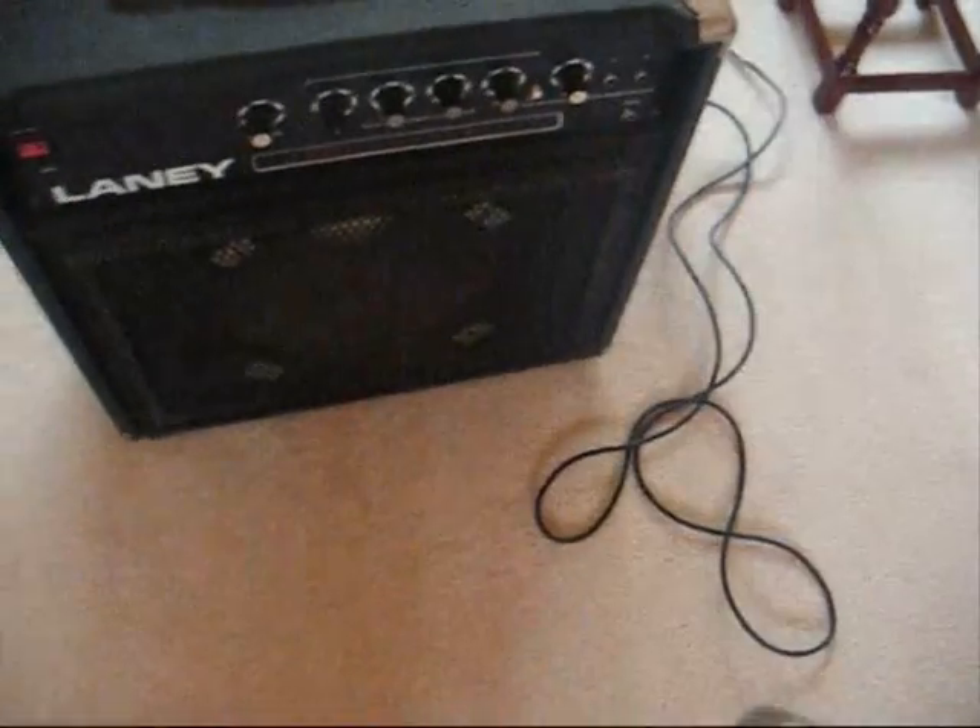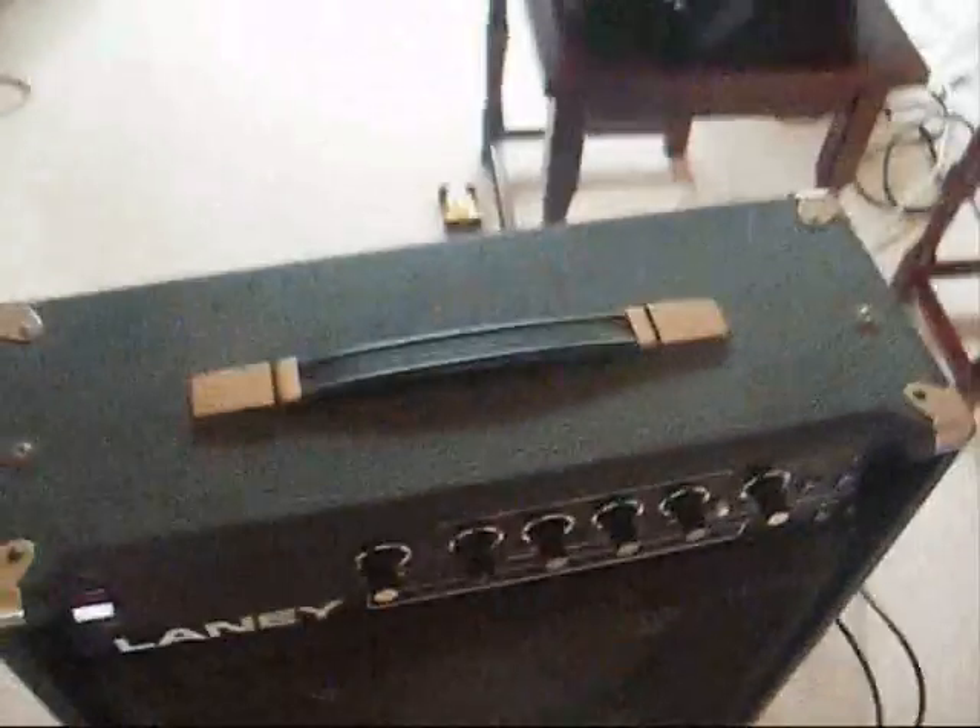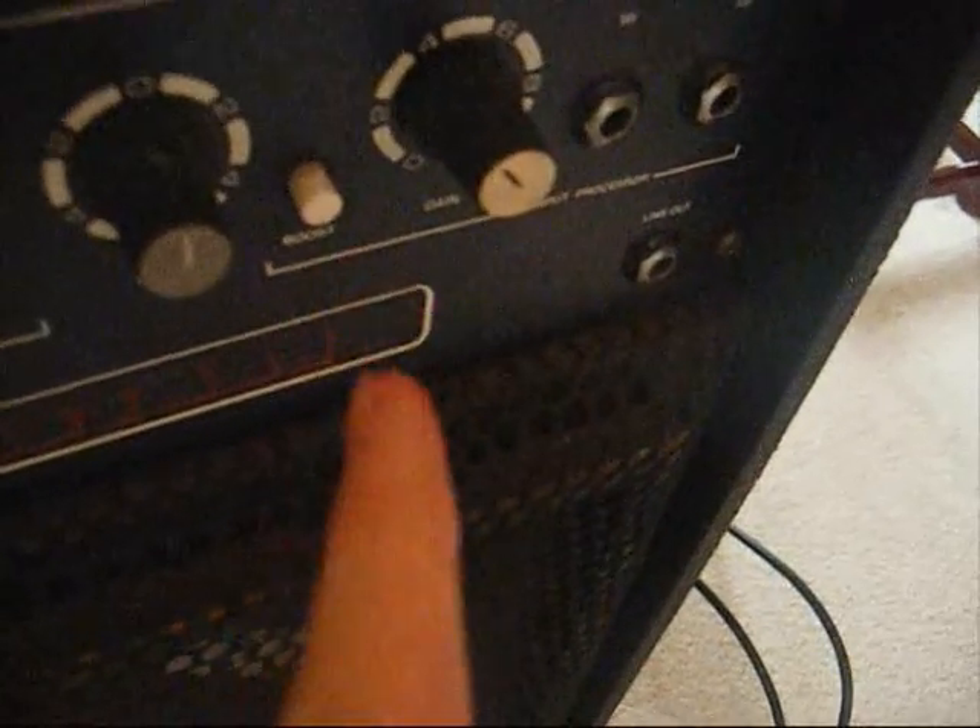I got a new special item to show you — a new bass amplifier. It's a really good amplifier, it was really cheap, and it works. It's a Laney amplifier and there's a master, bass, frequency, gain, treble, and boost.